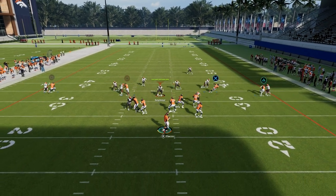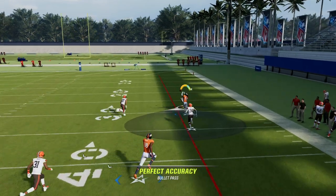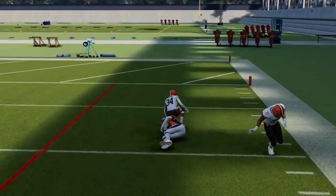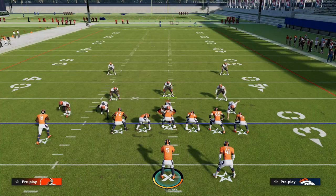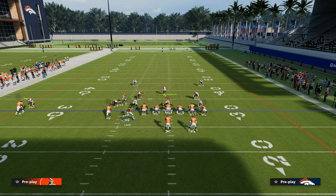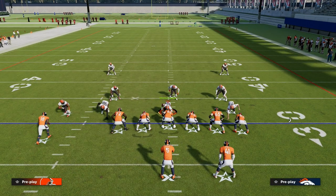On the right side, if you have short out elite against press man-to-man and they don't have outside shade, that's going to be a big time one-play touchdown over the top. Short out elite is one of the best man-beating abilities because they basically can't play press man against it.